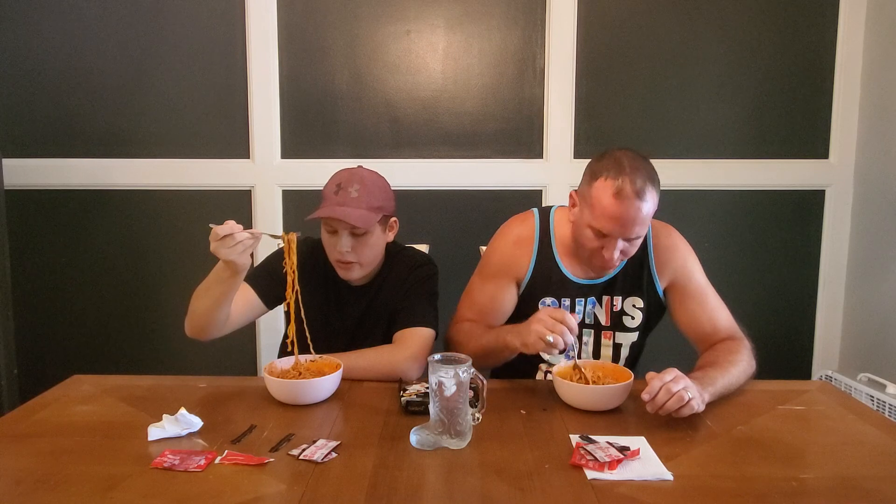These are definitely hot. They weren't joking when they said hot noodles. Yeah, from what I read online, it didn't seem like they were super hot. But I got all that red blood sauce on there — I'm definitely gonna touch my face with those hands.